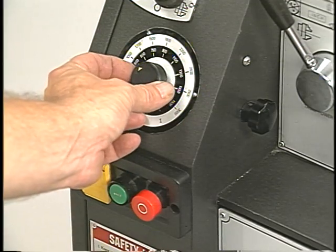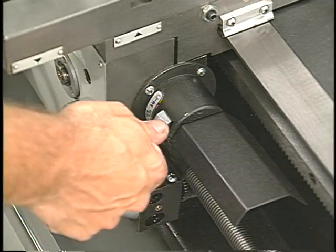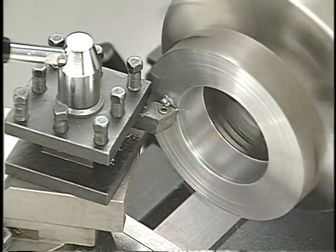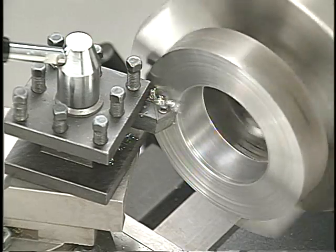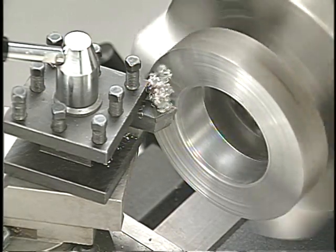When everything is set, the motor's turned on and the cross slide is engaged to make the cut. Here we're cutting steel with a right hand facing tool. On a lathe, feed rates will vary depending on the depth of the cut and whether you're doing a rough cut or finish cut.